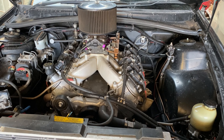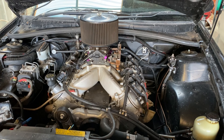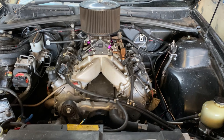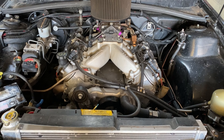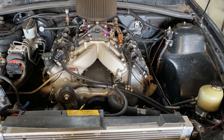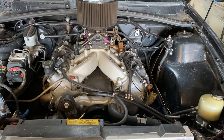Moving down, it's got a Texas Speed BFD cam. It's an LS3 cam — it's Zach from Hoonigan's Signature Cam, so it's called the Chop Monster. That's why it sounds so good.